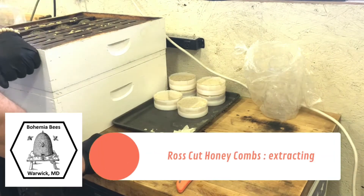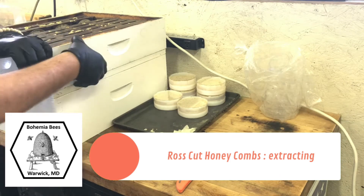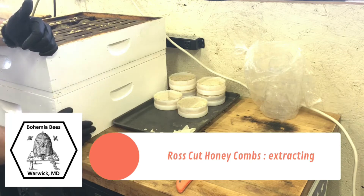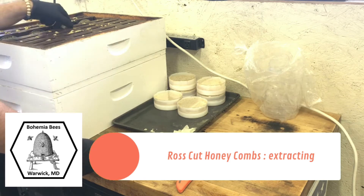Hey, Jason from Bohemia Bees. We're going to do a little bit of harvesting of Ross combs here. I only have one shallow super — this is a standard size super where typically frames go in for harvesting honey. This is what they call a shallow super; it's a little shorter, and these are where the Ross comb setup goes in.